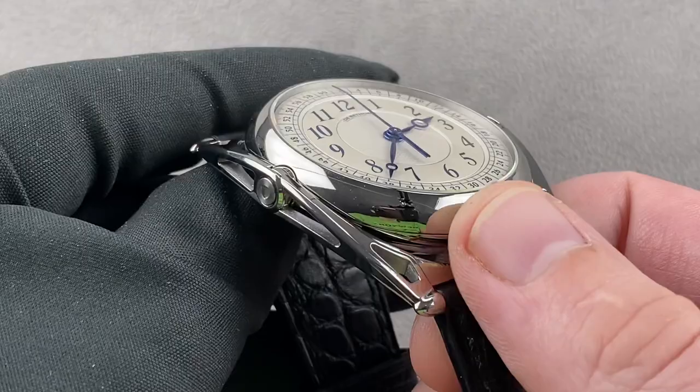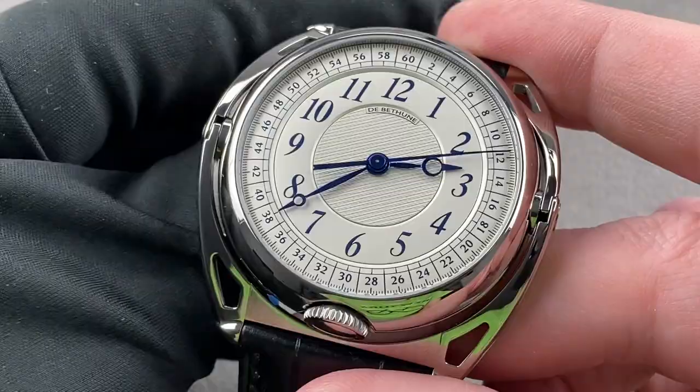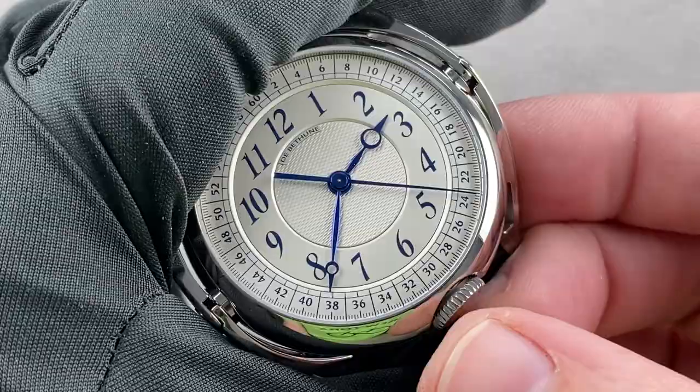Everything else is forward-looking. As we move inboard, the case is traditionally round and it has an anti-bullhead crown — so the bullhead would be at the top, and if we had a crown up there we'd call it a bullhead winder. This one is fixed at the base of the watch, and the idea is that you retract the lug and then wind and set the watch. I should mention this movement has a feature I've never seen on a De Betune timepiece: hacking, or stop seconds. That's a new innovation introduced here.